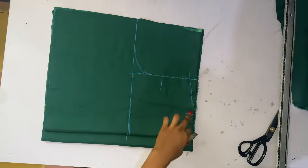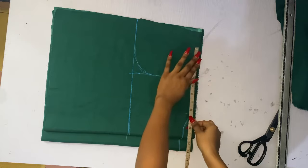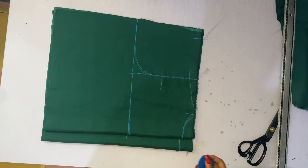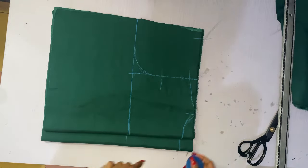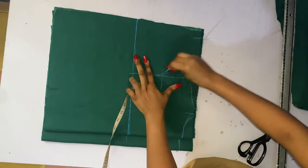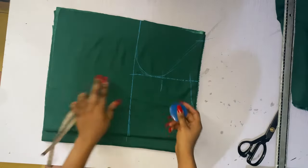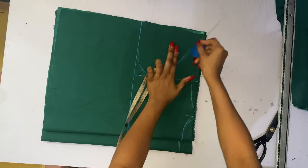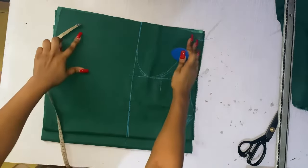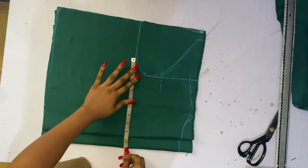Since we have ruffles or gathers at the shoulder, I'm going to be adding an extra five inches allowance to the shoulder so we can form the gathers. I've added five inches allowance, then I'll just connect the armhole straight to the new point. If you have more fabric you can make yours as wide as you want — I used about two yards for this project and I'm on the slim side so it was okay.